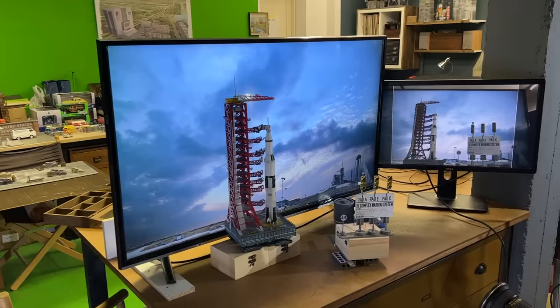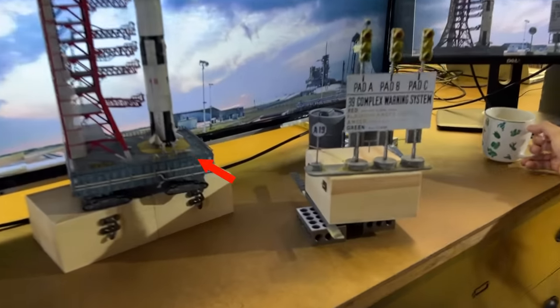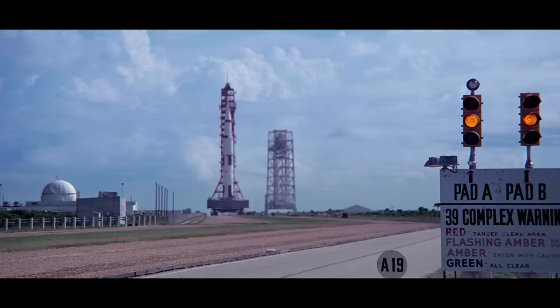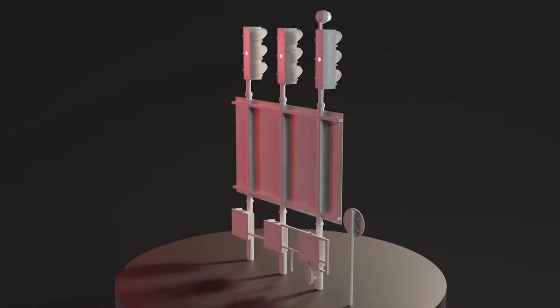So we're filming the launch pad of the Saturn V. As usual, we have a TV as background along with the Saturn V rocket, and in the foreground we have the warning sign. I noticed the warning sign while watching the Apollo 11 documentary and I thought it would be a great foreground element in front of a rocket. So first I created the 3D model of it, which wasn't really too challenging because it's primarily composed of basic shapes.